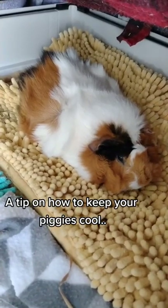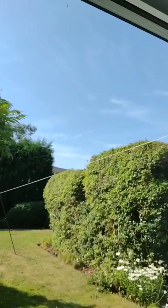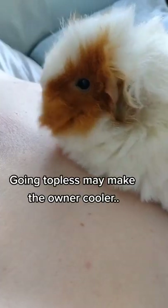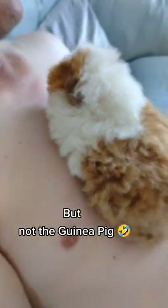A tip on how to keep your piggies cool. In extreme heat, going topless may make the owner cooler, but not the guinea pig.